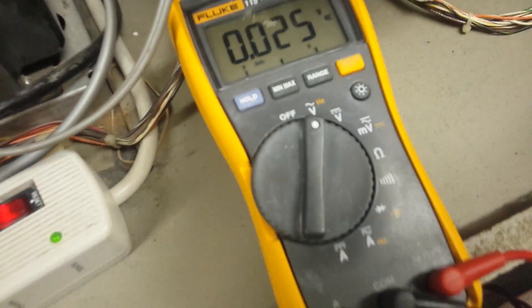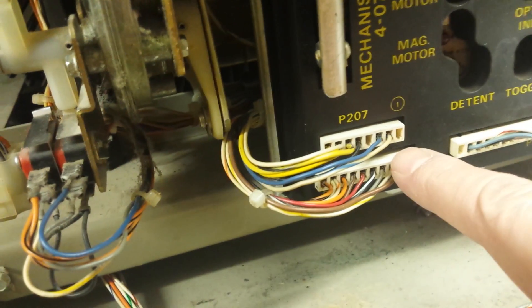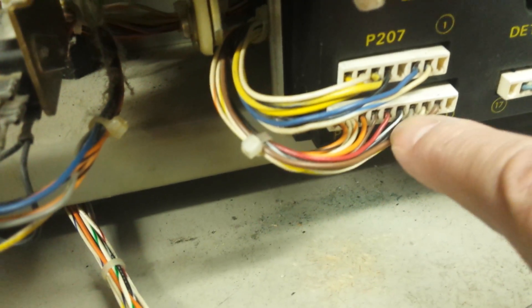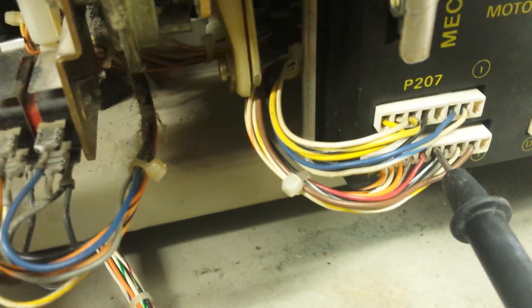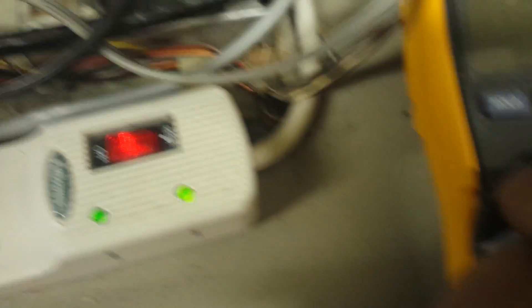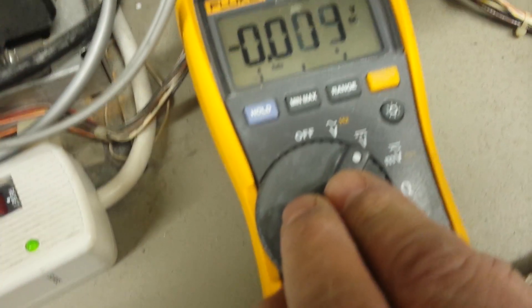The jukebox is already on. This is the multimeter, and the troubleshooting sheet tells you to go to plug P206 — the bottom of the MEC control board. Count over to pin 5: you see that black wire with the white stripe? That's the ground — that's the logic common. Stick your common probe right into the back of that pin and leave it there. Now, the meter needs to be on DC voltage — that's the V with the solid line. The V with the squiggly line is AC voltage. We're going to be checking both AC and DC.